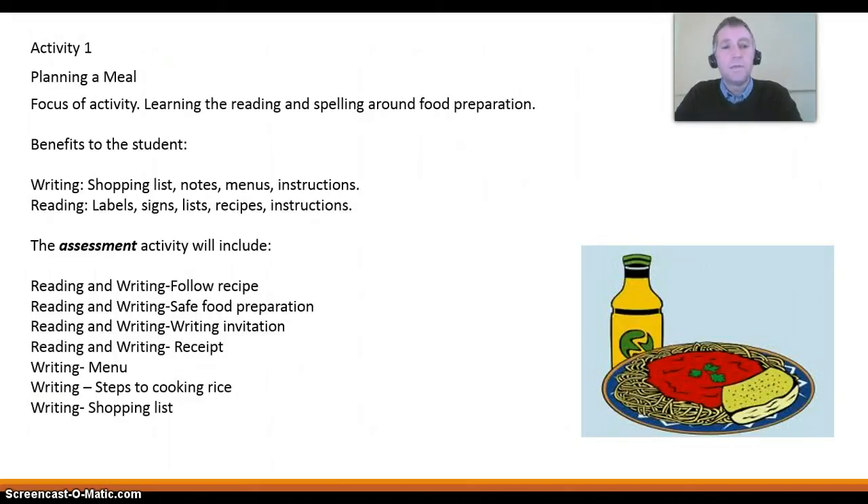And reading: reading labels, reading signs, lists, recipes, and following instructions.